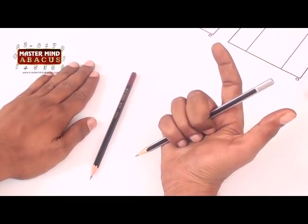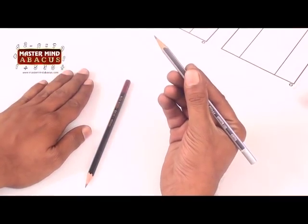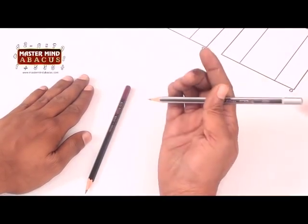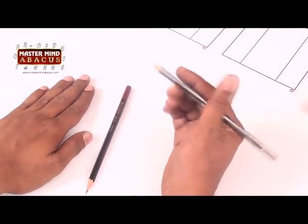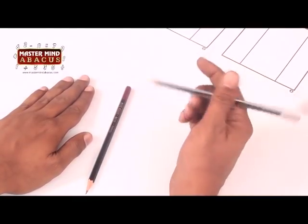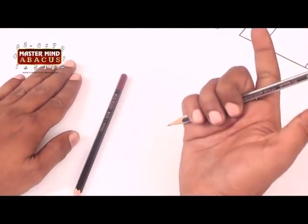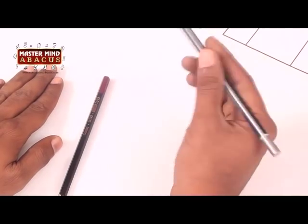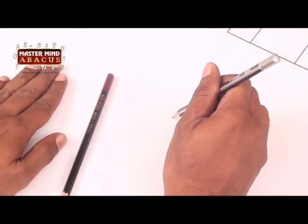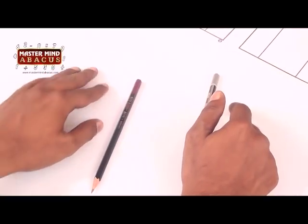This is called position one. The second position is bringing it to a gripping position, and the third is putting it on the table. Let's do it in a rhythm: one, two, three — one, two, three. Now let's understand the left-hand positions for a left-hander.